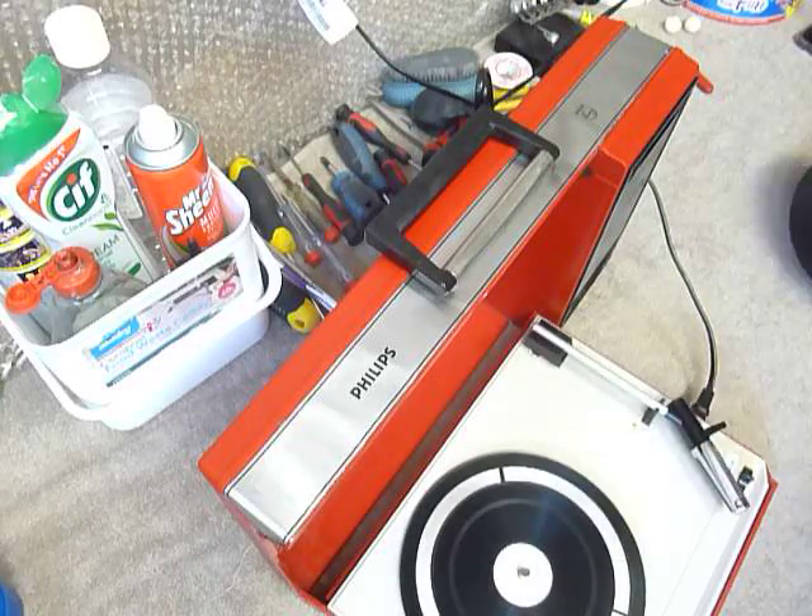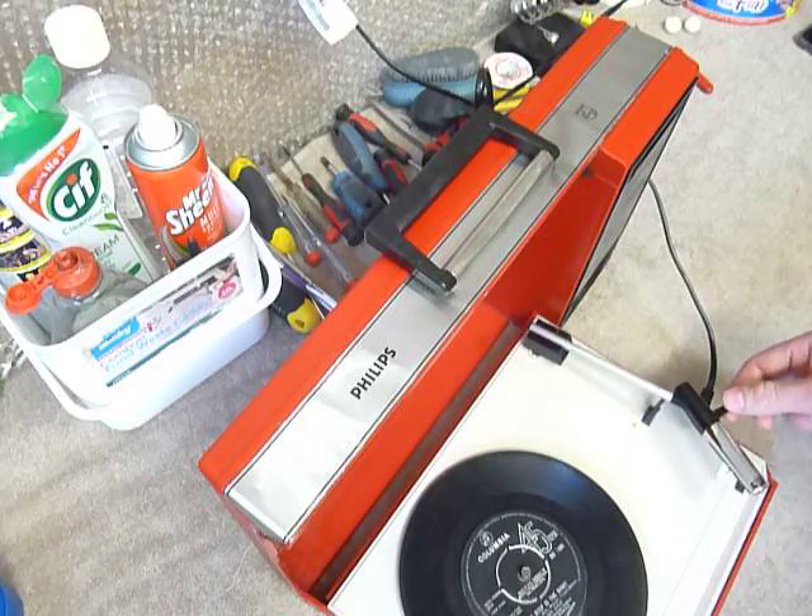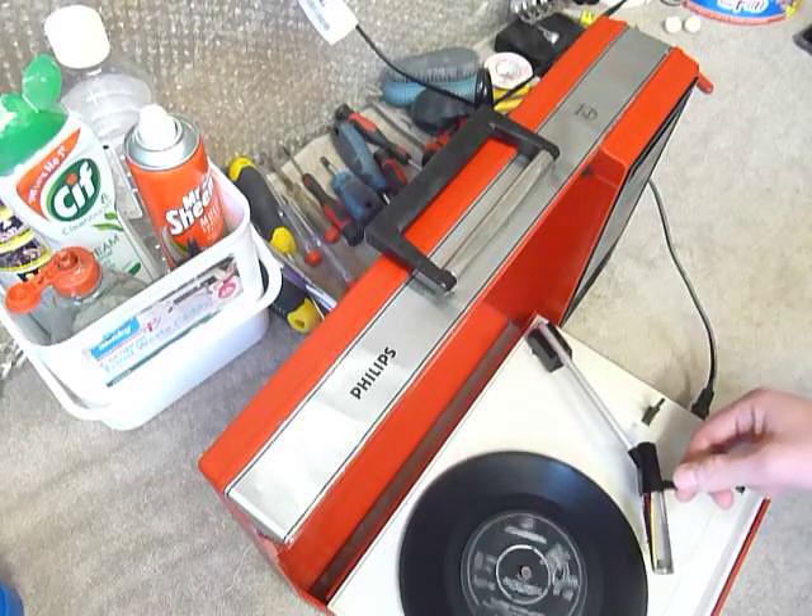So I'll just demonstrate with part of a 45 and part of a 33, so you can see and hear it play. If you do have any questions when you receive it, I'll include my email address in with the machine — please use that method to contact me.